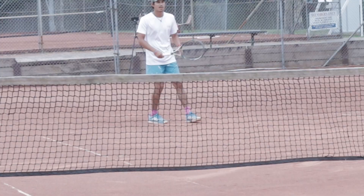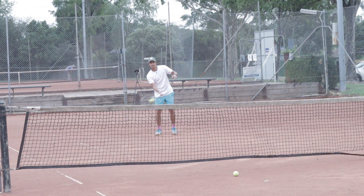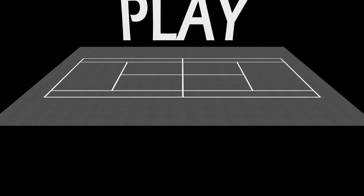Both players start on the service line and one person feeds the ball in. The feed can't be too hard, but difficult enough to not set yourself up as a human target. And from there, the point is played out.